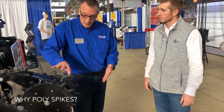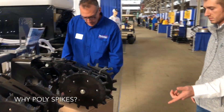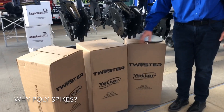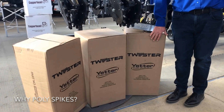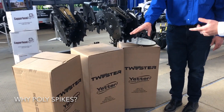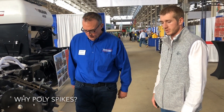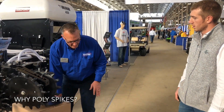This is our first year adding boxes. You can order the poly twister and have them all brought in — different 12-row, 8-row, different quantities — and we can put them in these boxes. We're here at farm shows and guys just come up to the booth, carry a box out to the truck, and they're ready to go.